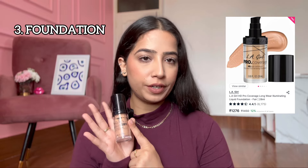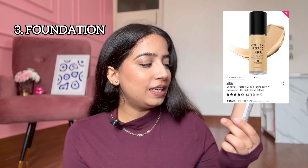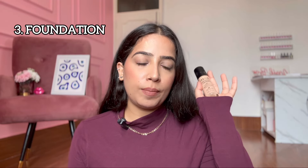Another option is the LA Girl Pro Coverage Foundation, which can be used on oily skin, though I feel it's a more illuminating foundation. On the other hand, for dry or normal skin, this is a very good foundation — especially in winters when skin is very dry and dehydrated. If you're getting a different foundation for oily skin, you can definitely keep this in your vanity. For full coverage, Milani Conceal & Perfect is a great drugstore option, around 1,100 — a good investment.